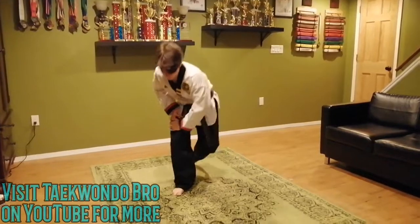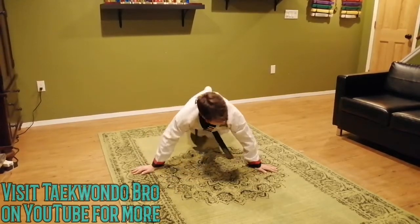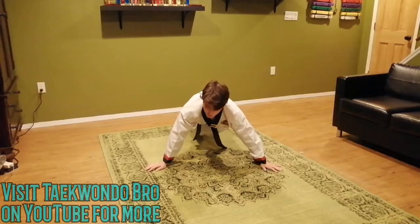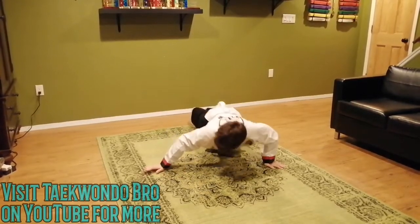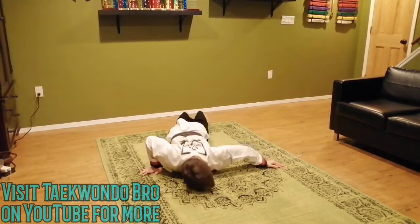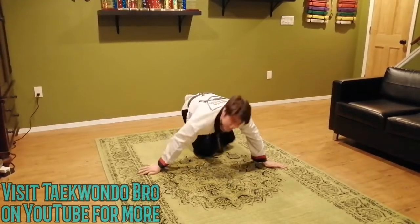The next part is archer push-ups. Here's what it looks like — you might not have done these before. They're not too hard. Set your arms about this far apart and go side to side. If you can't get that wide, don't go so deep — maybe only go this far. But if you can go all the way down, go for it. 10 to 12, I'm doing twelve. They aren't easy, but they're really great for your stability.